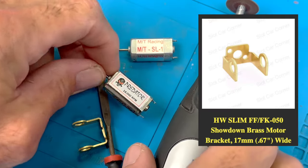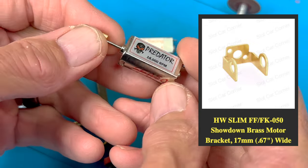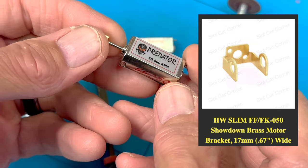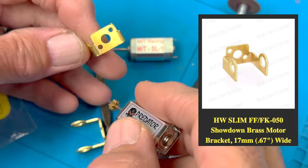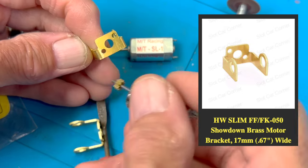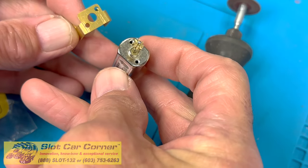Hello folks, just a quick word here on the slim cam motor bracket from SCC, designed for the slim cam motor FF050 style that you're all familiar with. The hole here just isn't large enough for most pinions — it's designed to fit the end of the motor.